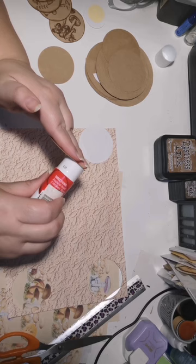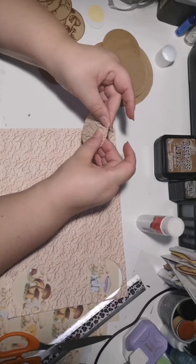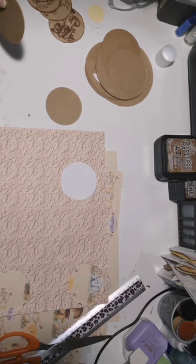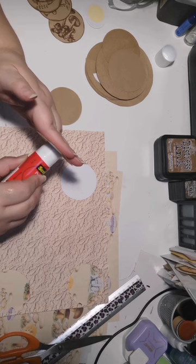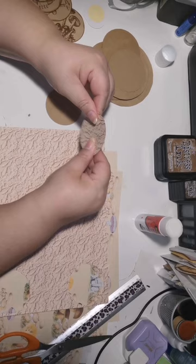Gluing that down, putting glue on the little coin so that I can glue the background paper on there. Using that, lining it up and pressing it down just so that it sticks properly. Going to do the same with the other one, putting glue on the cardstock. Making sure that you put your glue properly on so that it sticks well — it's quite frustrating when you want to work on it and realize you did not put enough glue and it did not glue down properly.